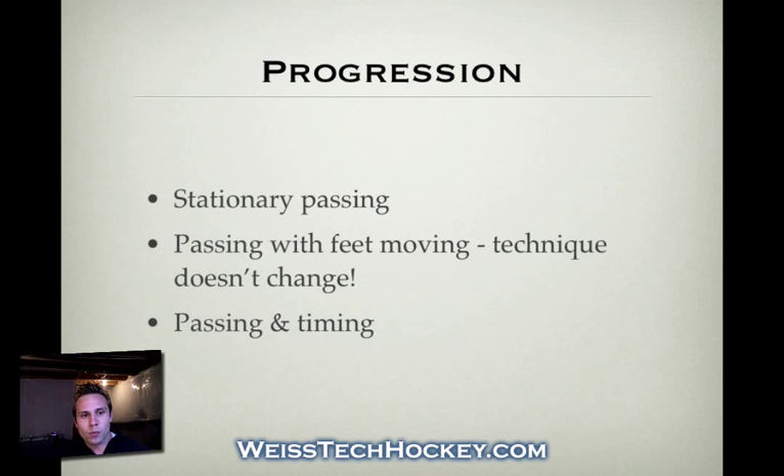After they get the hang of passing with feet moving, implement a more complex passing and timing drill — now players are not only making and receiving good passes, they've also got to time it as well. This starts getting into more of a game simulation. After the players are running through these flow drills pretty consistently and well, start adding passing under pressure drills — two-on-ones or forecheck-type drills — which simulate game situations and force players to make passes using proper technique under real-life game pressure.